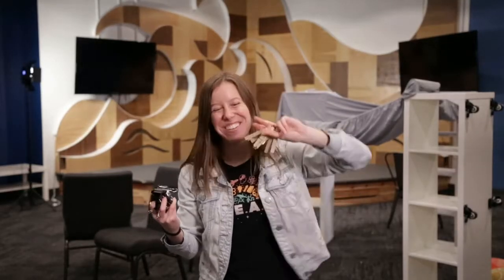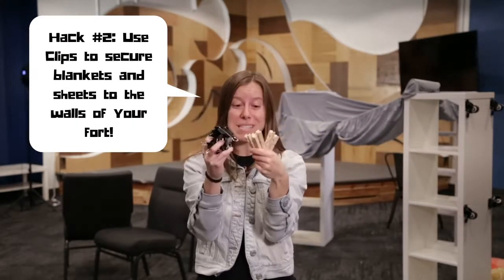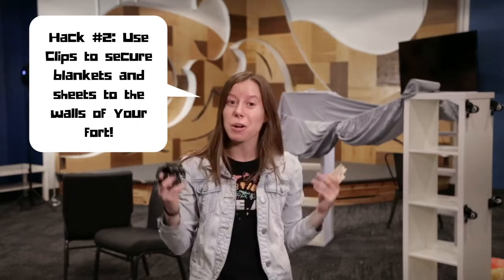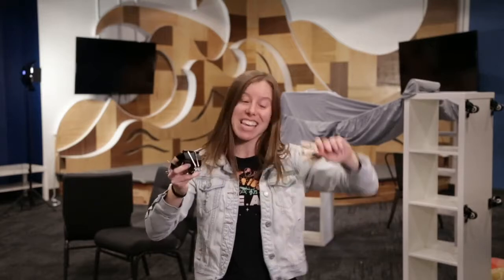Hack number two is to use clips to help hold your other pieces in place. So I have just a normal sheet and some blankets and I'm gonna clip them into place. I've got these binder clips that are office-y and these clothes pins that are crafty. So whatever you have in your house, grab your clips. You can use chip clips if you have some in your kitchen. Anything that grabs stuff is gonna work. So let's keep going.